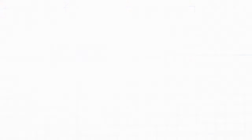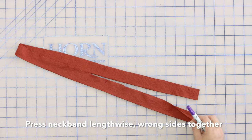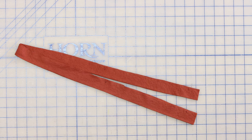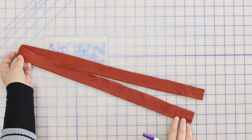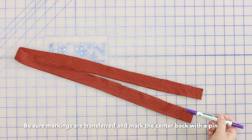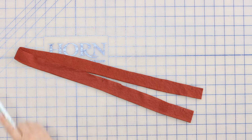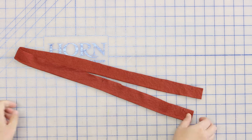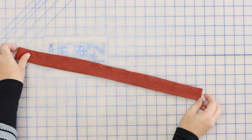We're going to put this aside and work on our neckband. With our neckband, we want to press it lengthwise with wrong sides together. Make sure, if you haven't already, you put your markings on there — you have T markings at the bottom, triangle markings, and you also want to mark the center back with a pin or a mark.